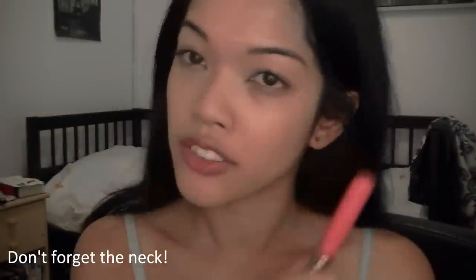Sometimes you'll notice that some people's face color doesn't match their neck. That's because they choose a foundation that's too light and they don't blend it in, and it looks really unnatural.